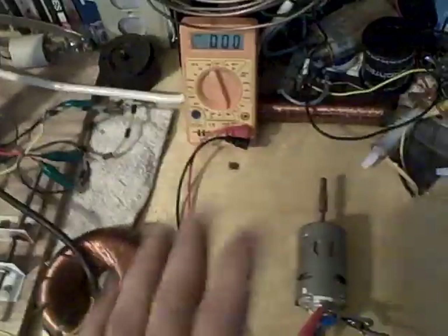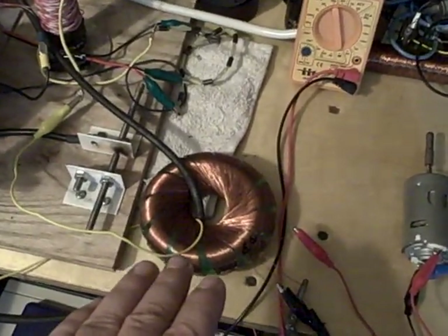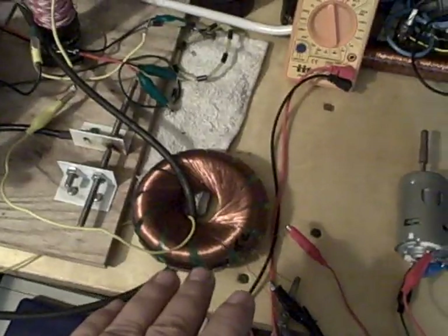I don't think that's the case, but regardless, I touched one of the wires on the rodent coil. It shocked the crap out of me. The rodent coil is not plugged in.